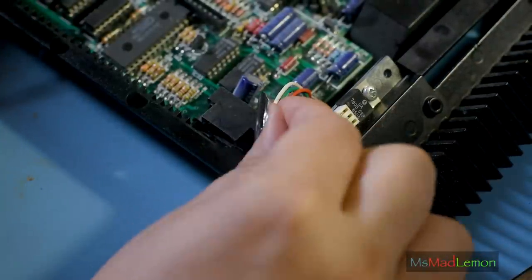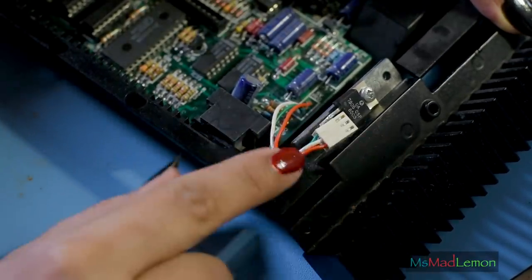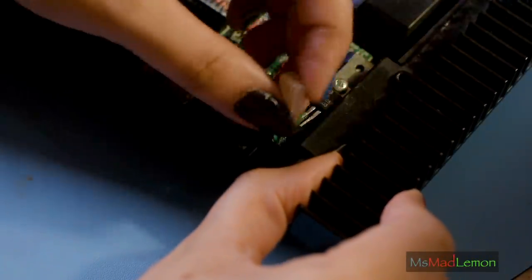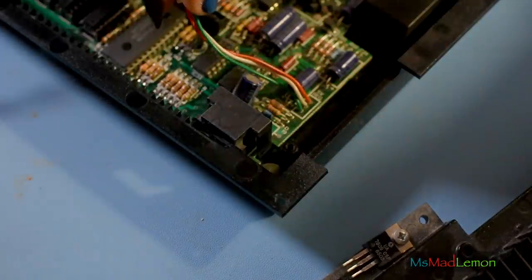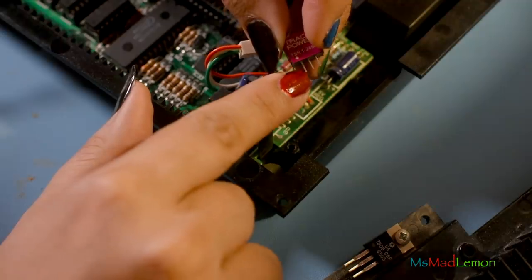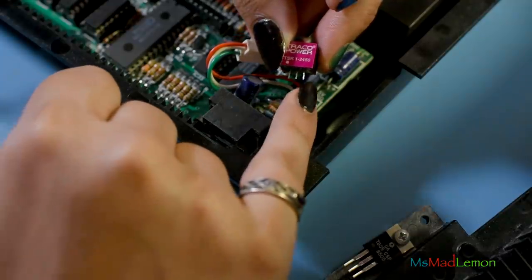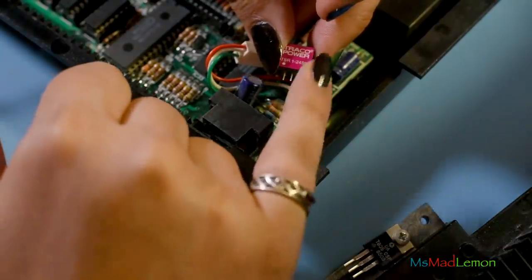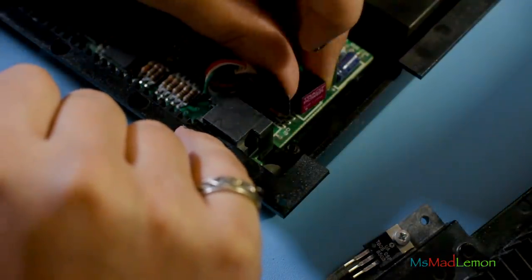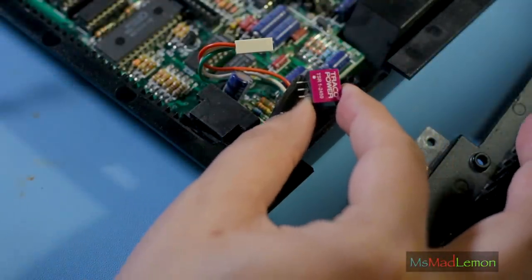As you noticed earlier, I disconnected this part here. The red wire is the output and green is the input. What I'm going to do is desolder these wires from the board and install one of these switching regulators in here. The green is input on this side, the ground is the center which is the white wire - which should really be black, but it's white. The red is the output. So this will go in facing outwards. With the switching regulator, you will have a much cooler and more stable running Spectrum.